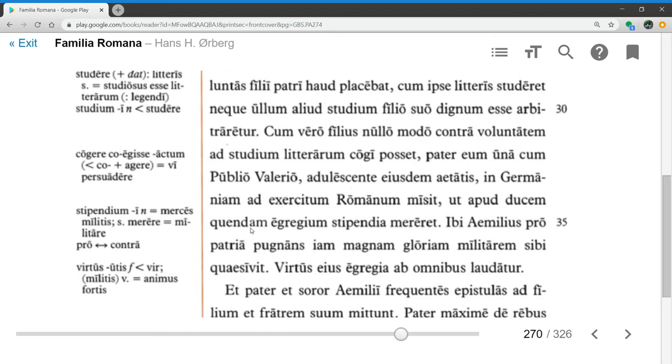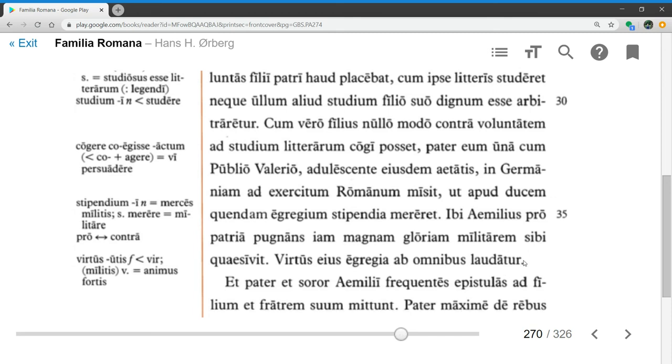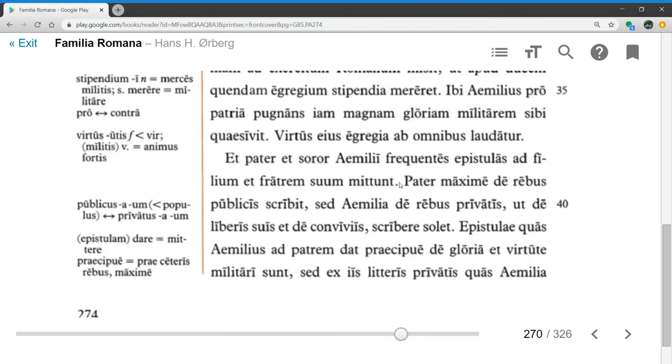Ibi Aemilius, there Aemilius, pro patria pugnans, fighting for his country, iam magnam gloriam militarem sibi quaesivit — has already sought out great military glory for himself. Virtus eius egregia, his outstanding virtue or courage, ab omnibus laudatur — is praised by all. So Aemilius has gotten a good reputation from his fellow soldiers.